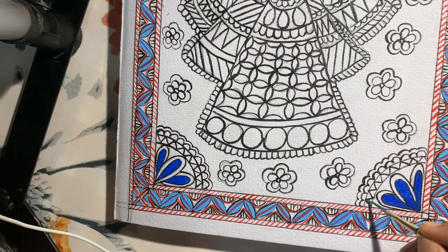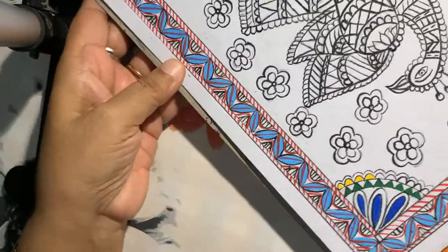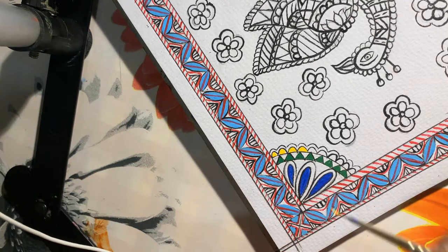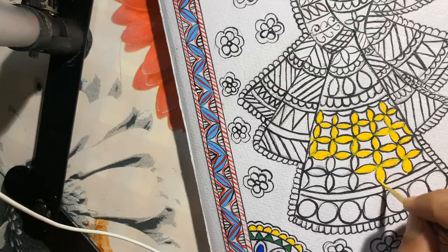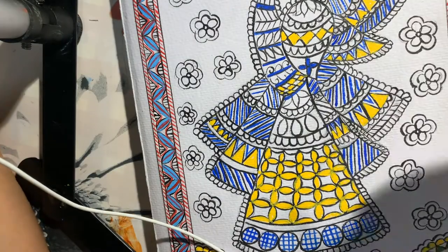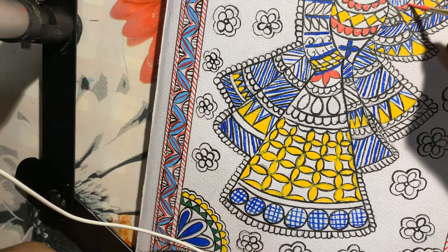We are filling green color in these triangles. I am filling yellow color in the semi-circular design. I have finished the yellow color work, almost finished. I am using pink color — it is carrot pink color for bharani here.